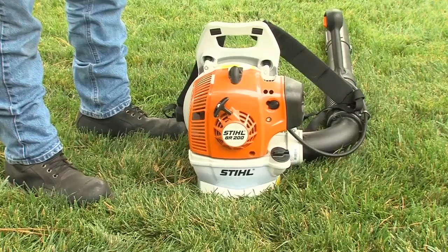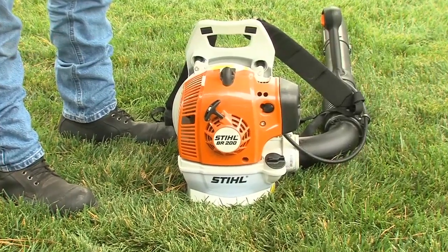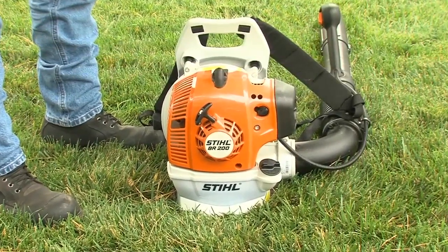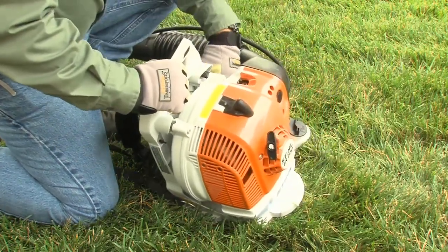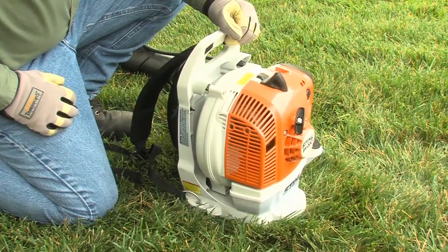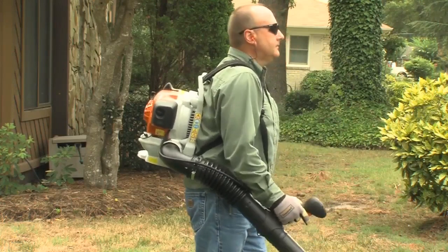The BR200 has the same semi-automatic features just shown. Unlike handheld blowers, there are two additional simple steps you must go through with backpack blowers. With the engine stopped and before starting, check the air intake between the back plate and the power head for any blockages and clean if necessary. Also, you may need to adjust the carrying harness to suit your size before starting work.